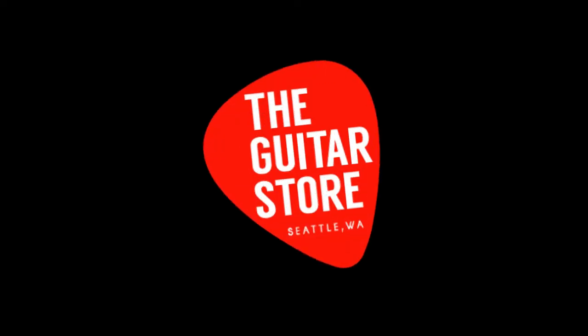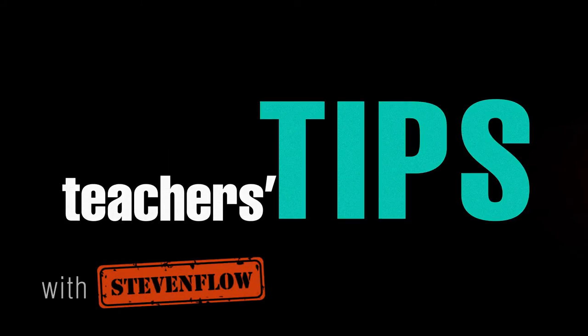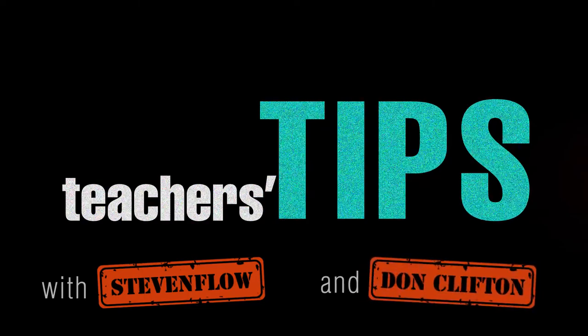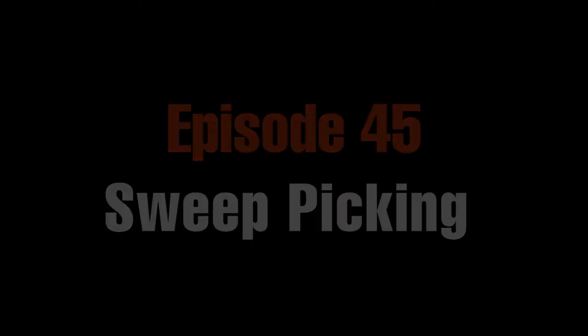What are you doing? I love this episode's on sweep picking. Sweep picking. Hi, this is Stephen Flo from the Guitar Store in Seattle, Washington. And today I'm going to talk to you about sweep picking.